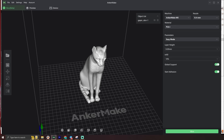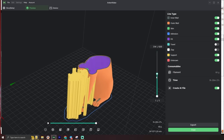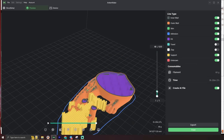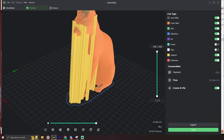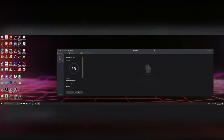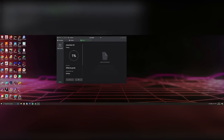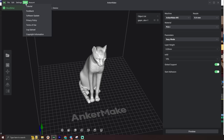AnkerMake have made their own slicer, also called AnkerMake, and it's kind of not that great. Don't get me wrong — it works and it's actually quite intuitive, but it's limited in how much control you have over preparing prints for slicing, and it has some weird UI quirks. I run a super ultra-wide screen and I literally can't snap it correctly to one half of the screen like I do with every other app I use — you can scale it, but you can't snap it. I've only ever seen this behavior once before, and that was with ChituBox, a slicer for resin 3D printing.